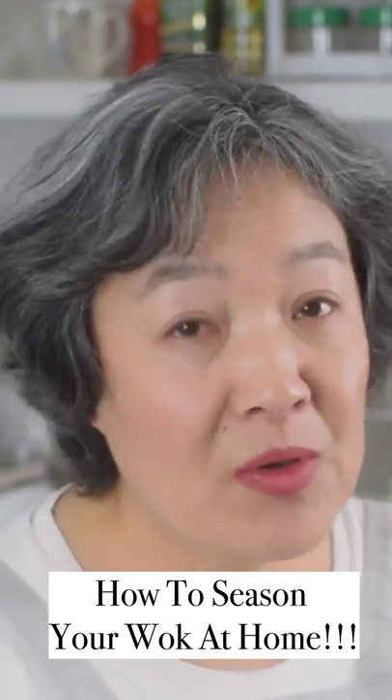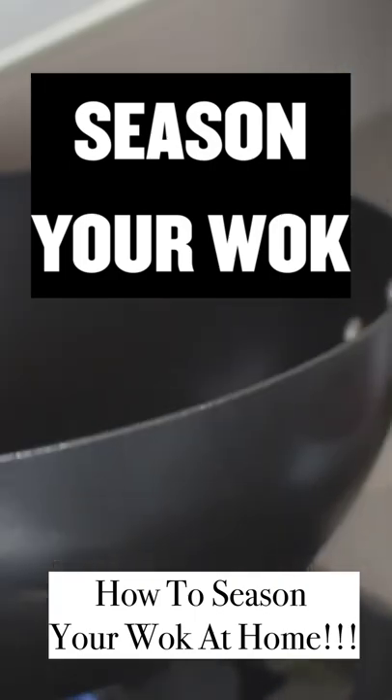If you buy a carbon steel wok, before you use it, you season it — it's very important. The best way is to use a piece of pork fat. You heat up the wok on low heat and use this piece of fat to rub it, letting the pork oil release and coat the wok, then leave this oil on for two or three days.